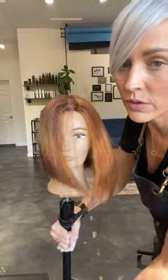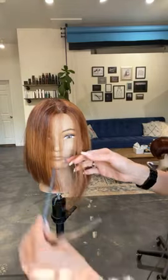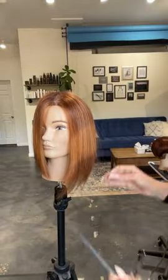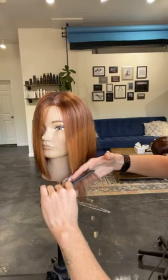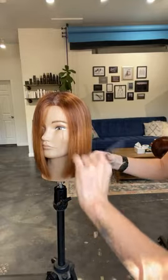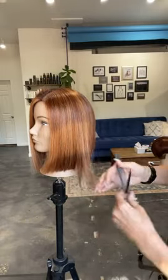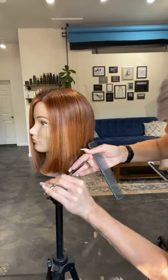Help them understand that when they flip it to one side, more than likely they'll have a little bit shorter side — I really like that anyway. So we want to check the length in the front, and we can take a little piece from our front and use it as a guide, cutting right here. There's our little guide. I have a guide underneath — I'm going to pull this down. There's my guide underneath. I'm going to follow my guide underneath and clean that all up.